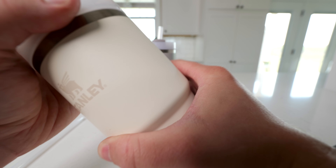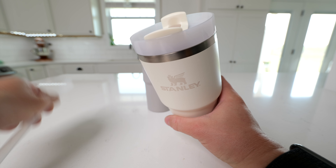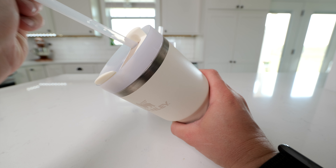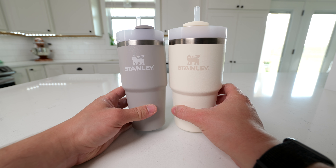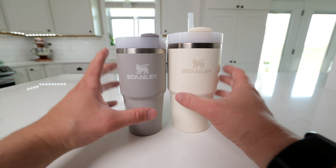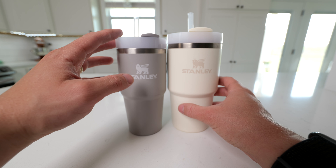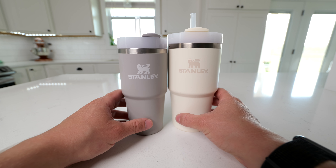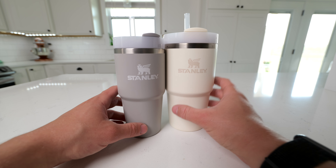These smaller ones are great for iced coffee, tea, or other drinks when you're not looking to have a huge bottle of water. Both are very close in size and weight, so either will do a great job. If you want something with a little more space for ice, I would go with the 20-ounce, as it's just a little bit bigger and gives you more space for ice with your drink.